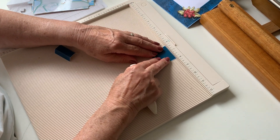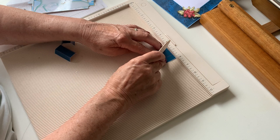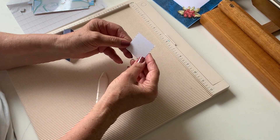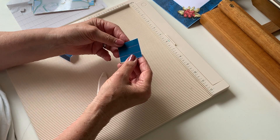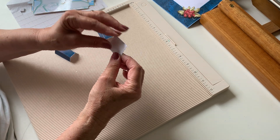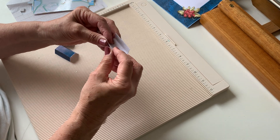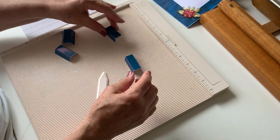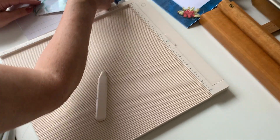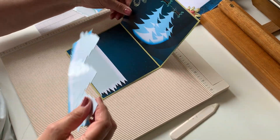So we'll just get those lined up and give them a quick score. This card doesn't take very long to make. Now I've scored that, but even though we want to do a mountain fold, because this is gloss paper I find it's better to fold it in to the score line first and then fold it back out — that way you're not stressing the gloss paper. So you have got your four panels; two each go on each of the other panels. The first panel is going to be this one and we are going to fix that to this card.